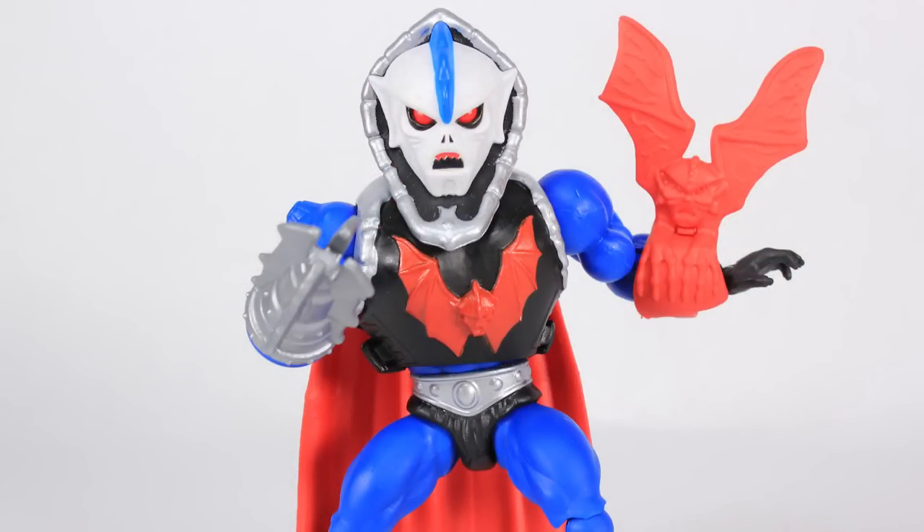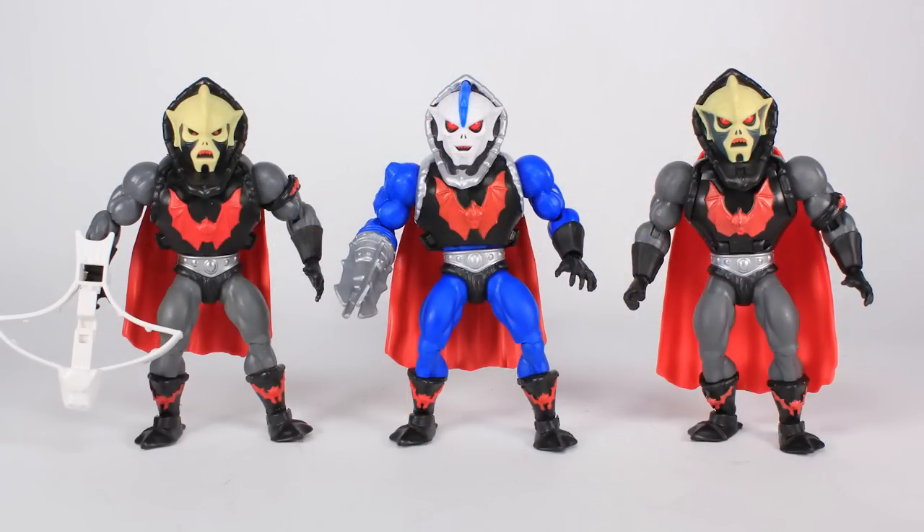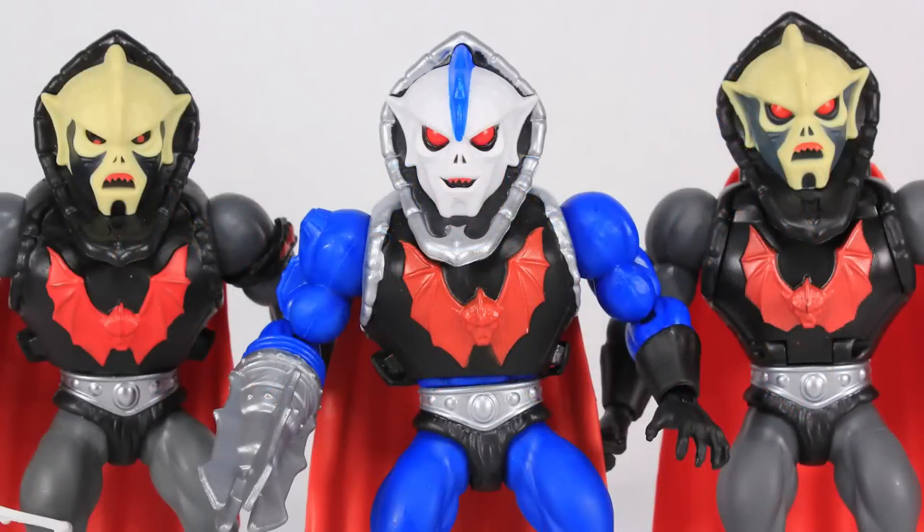Since we keep talking about Hordaks, it's comparison time. Here is the brand new blue Hordak standing alongside the standard retail Hordak and the deluxe Buzzsaw Hordak, so you can see all three versions together.